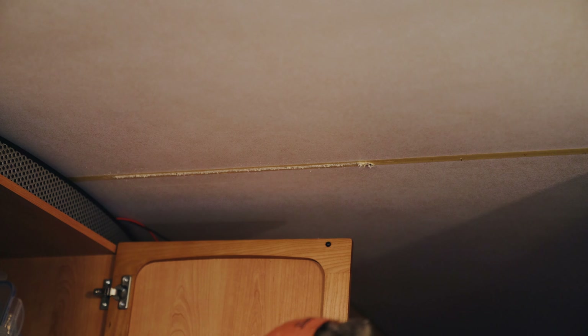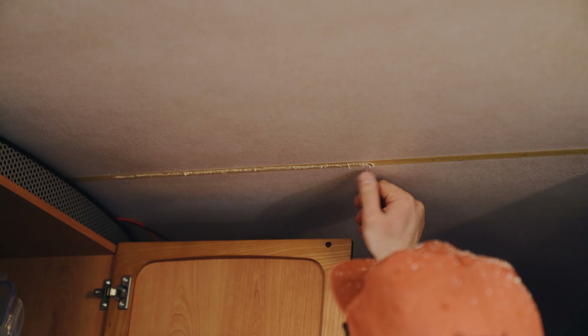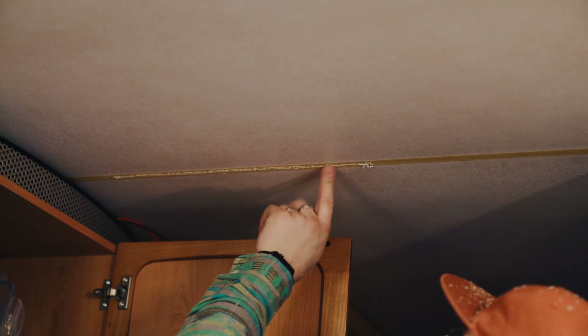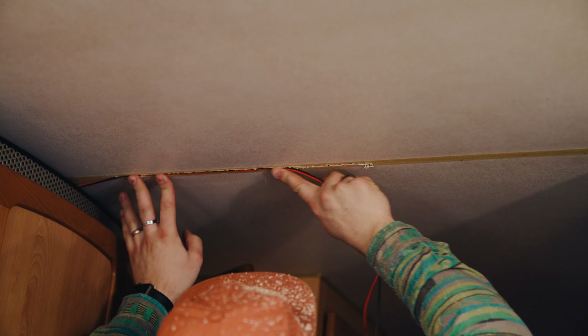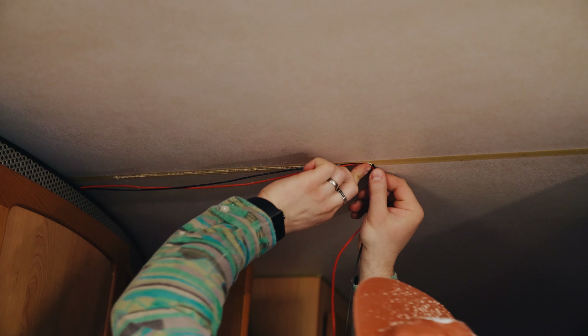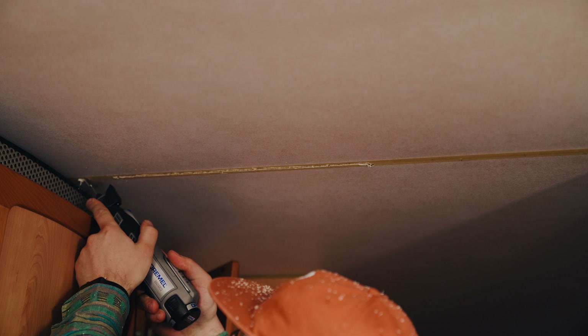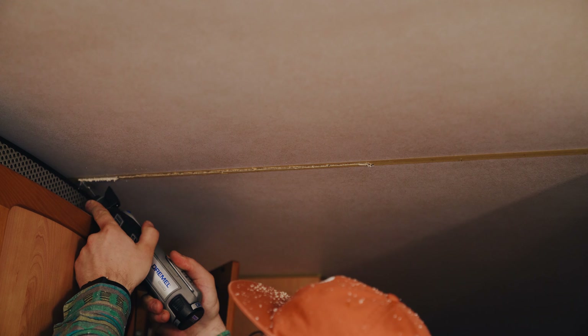The groove didn't need to be very deep — just enough to hide wires. I'm using really small wires, about one and a half millimeters, which I think is like 16 gauge — small wire for low-wattage LED lights that don't draw much current. I got the first groove done and tidied it up a bit; it was quite messy because the tape bunched up. I then got my Dremel out to do the bit that goes over the top of the cupboard.